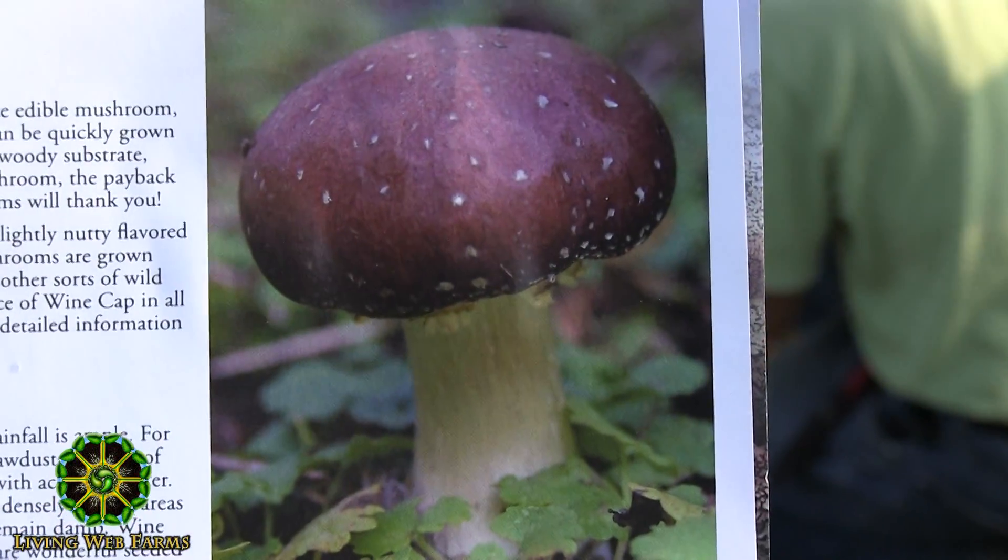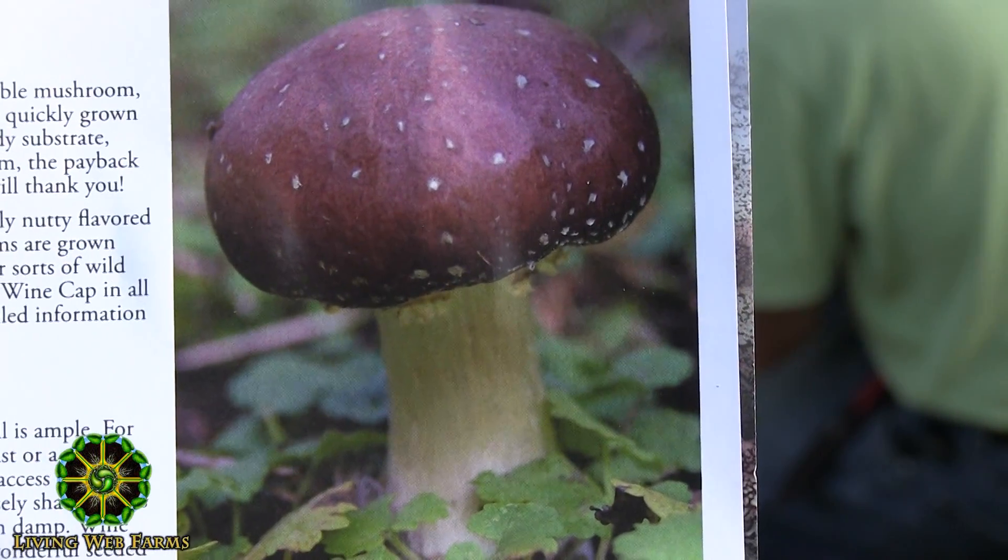You definitely want to go online and get a really good ID of this mushroom. Don't just eat any mushroom that comes out of this wood — it's got to be the right one, because we may not be successful. Some other wood-eating mushroom could come out of it. So get a good ID. If you have any questions, bring it to me. I'll be happy to tell you what it is — or at least what it's not. I may not know what it is, but I'll know it's not wine cap stropharia.